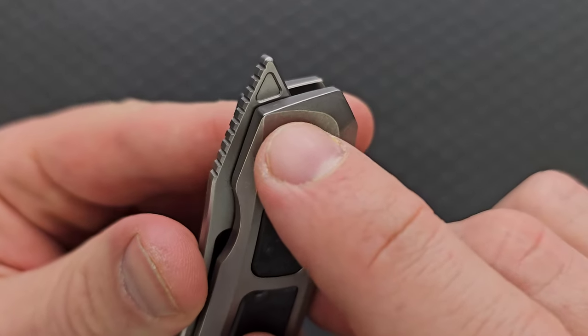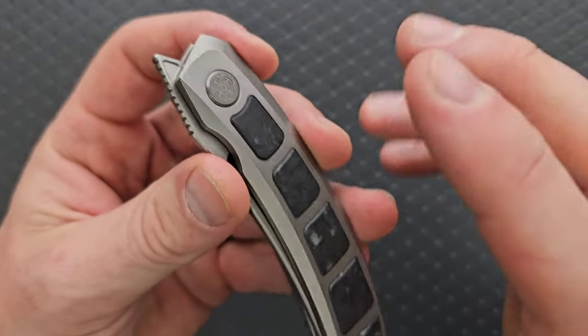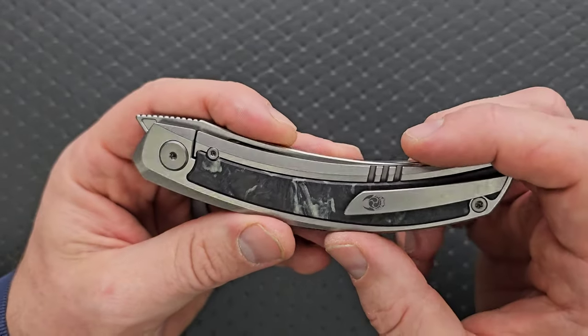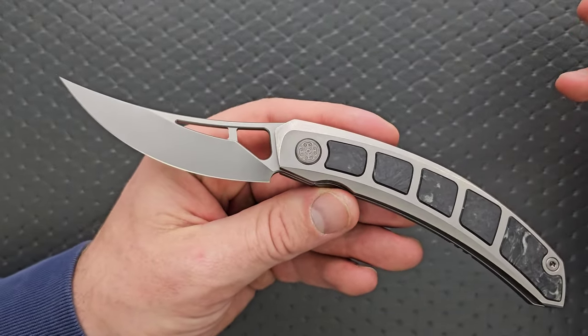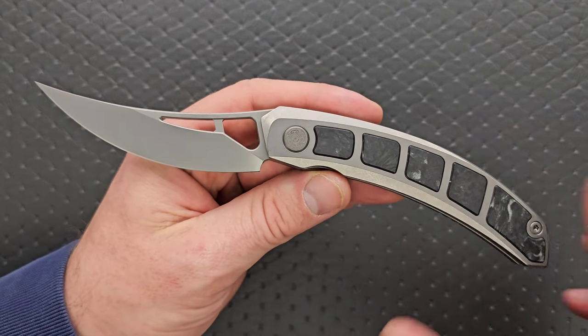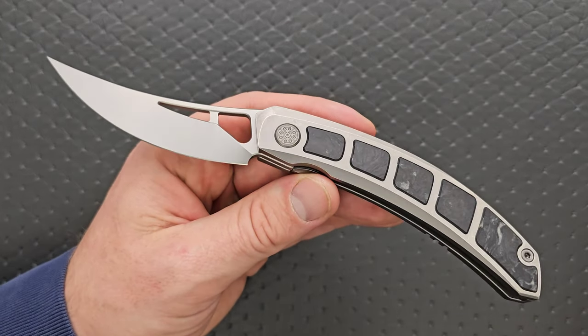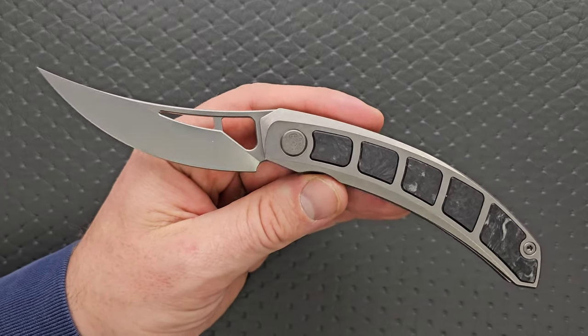I like little elements like this carved-out area in the flipper tab — they could have otherwise just left that flat or blank and they didn't do that. It's a good combination of busyness and areas that don't need to be busy. I very much enjoy that. It's not too far over the top — it's still pretty classy, at least the way that I define it. That's pretty subjective, but I think you guys get what I'm saying.